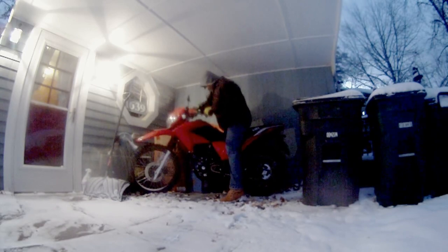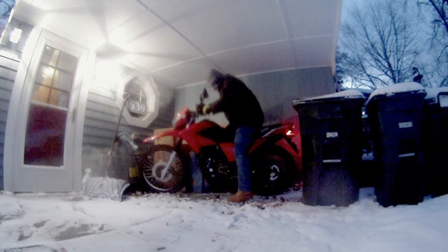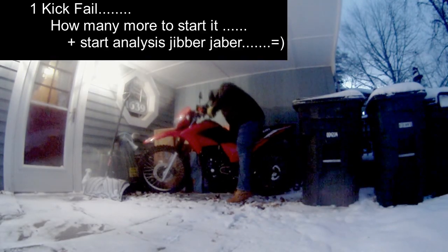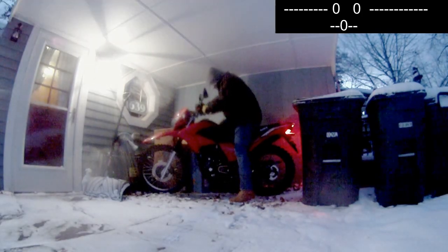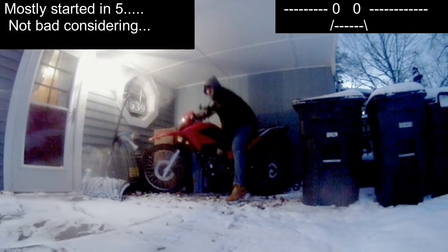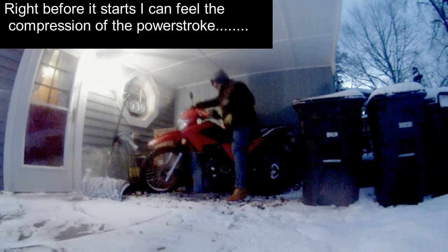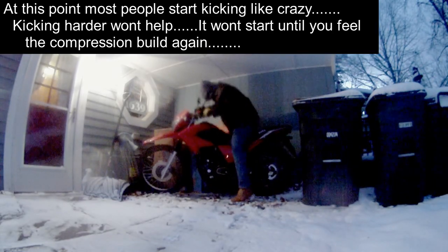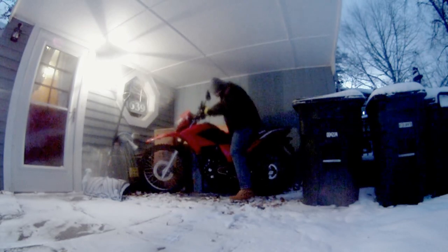I think it's all set up, ready to go. Don't want to fall. It's really cold out.